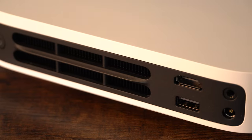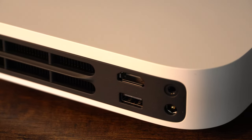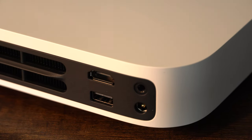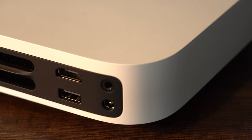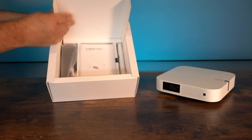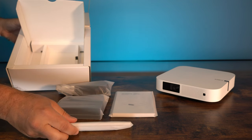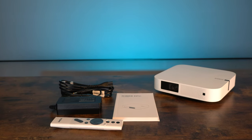On the back you'll notice there's just one HDMI port, one USB port, and the power supply. There is also an auxiliary audio out so you can connect this to a speaker to give it a little more punch than the built-in speakers. There is also a nicely packaged accessories box with all your manuals, warranty information, power supply, and controller.